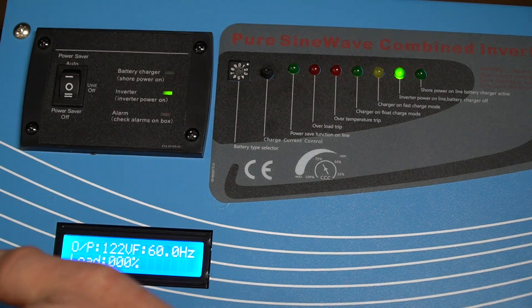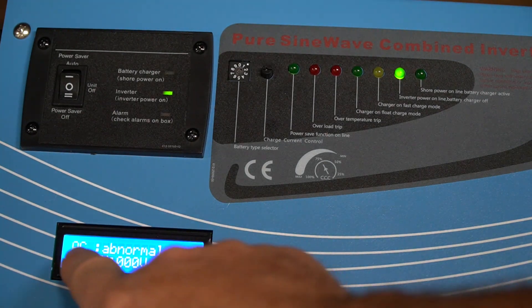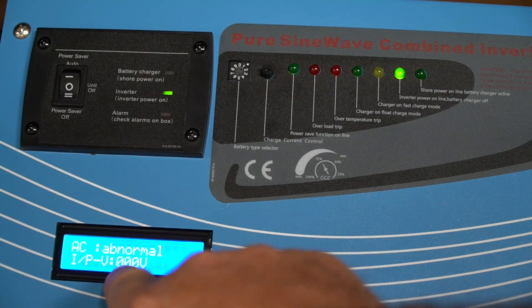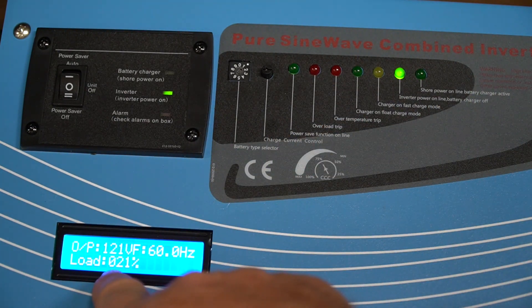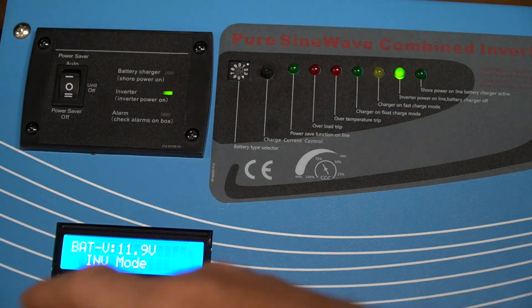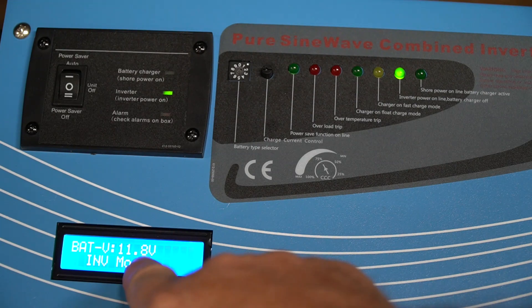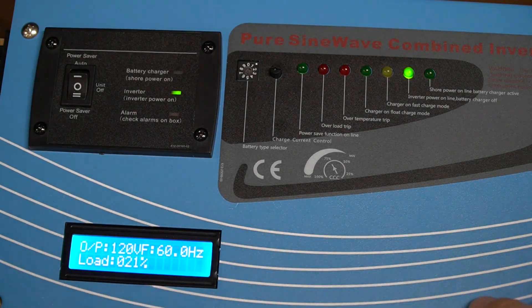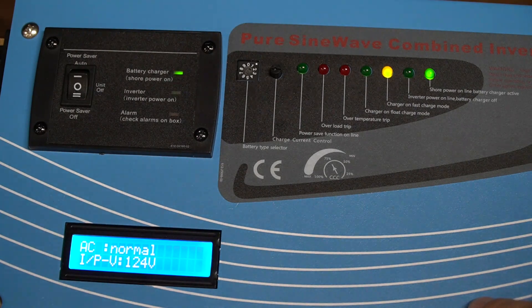I'm going to plug in a small space heater and it's going to run on this inverter and pull a little bit of power. The space heater is plugged in — we're still in inverter mode. AC is abnormal because the inline voltage is zero, so it knows it needs to be on inverter. The load is 21%. I purposely used the space heater because they use a lot of power. The battery is now dropping to 11.8 volts. Now I'm going to plug the unit back into AC power — it's going to sense that power, beep, and automatically switch over to AC power and stop using the inverter.